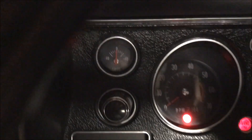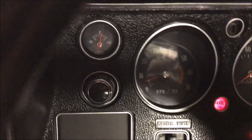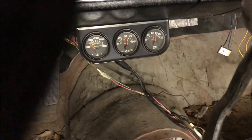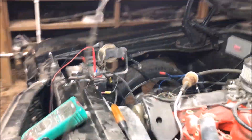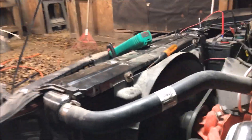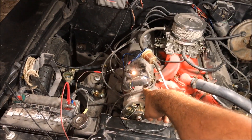Voltage is at 12. Let's start it up and watch that amp meter. And the dummy light went off.